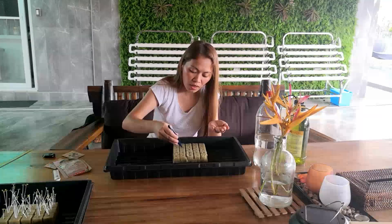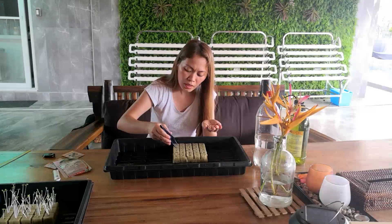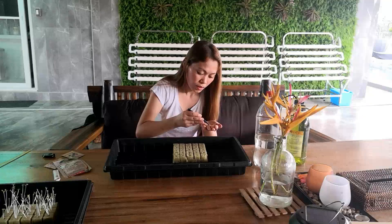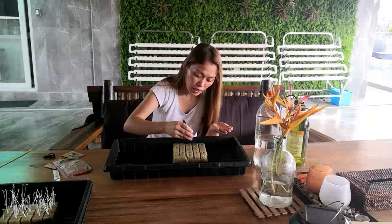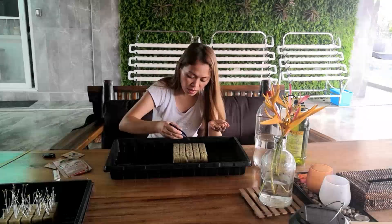My tray doesn't have a cover, so we just have to be careful. Here, sometimes in the afternoon it's very windy, and it's not good for your seedlings because they're very weak — they might die from the heavy wind. We just have to make sure they're not too hidden but also not exposed to heavy wind.